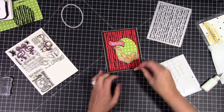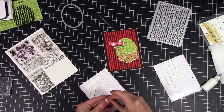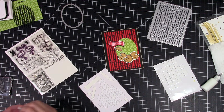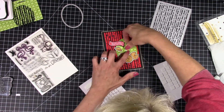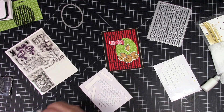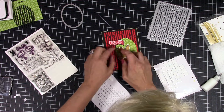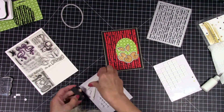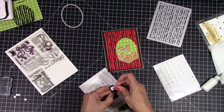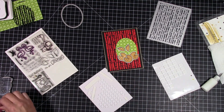I think I'm going to pop up the little two halves as well and then the sentiment. Pop up the sentiment next, and then that's going to complete this card. I didn't even put any bells and whistles on it — I just left it exactly the way it was.